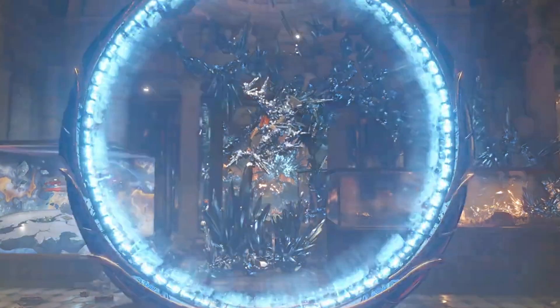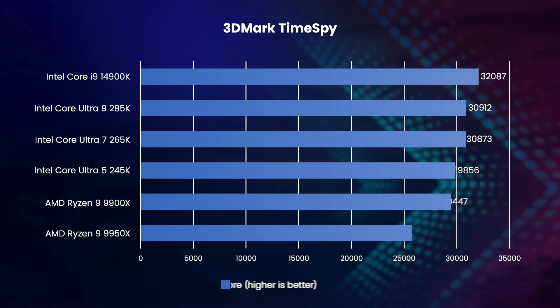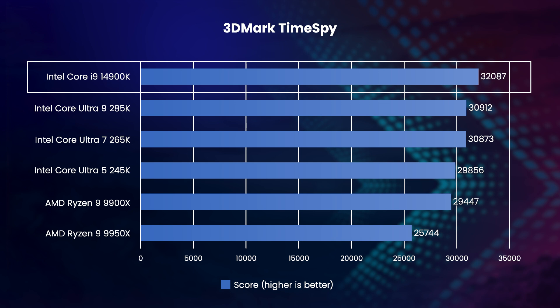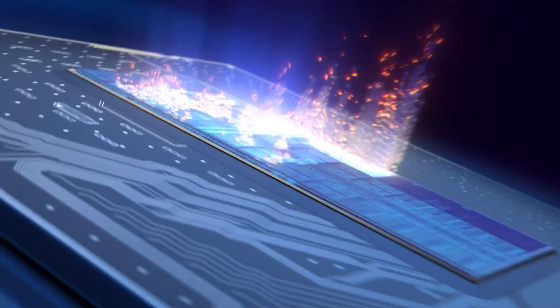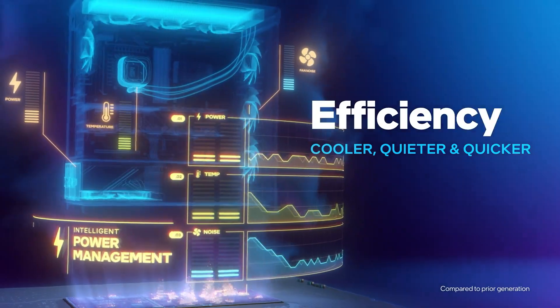We also ran the popular synthetic game benchmark 3DMark TimeSpy on all of the CPUs. The results here contrast quite sharply with Cinebench, as the old Core i9 14900K was able to keep its crown, outperforming the new Core Ultra 9285K by 4%. Whilst an old CPU beating a new CPU might seem shocking, it's actually in line with Intel's own testing, which also shows a slight performance drop in games between the Core Ultra 200 series and 14th gen Core.